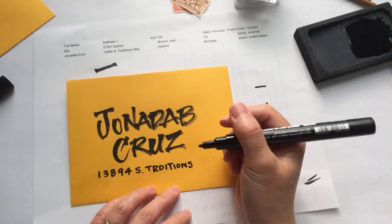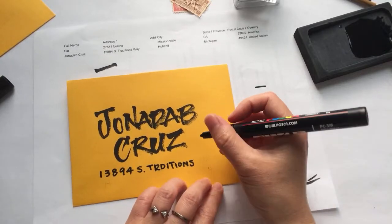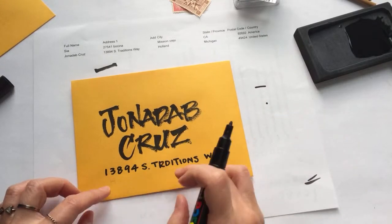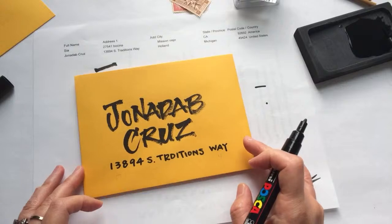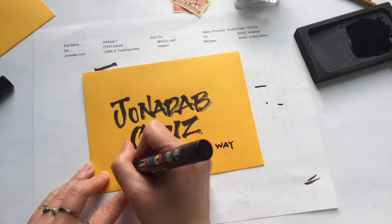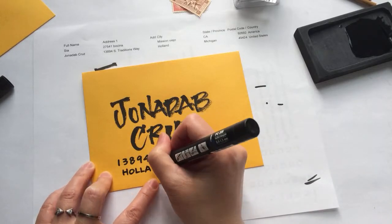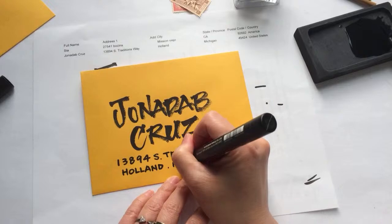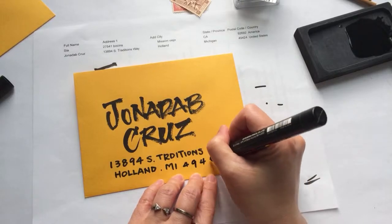Oh, I misspelled — bummer. I'm going to have to fix that. I can just paste another piece of scrap envelope over it and cover the mistake. I wasn't even talking and I couldn't spell — imagine trying to talk and write at the same time. Holland, Michigan, 44492.